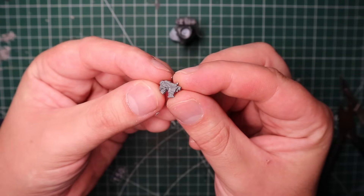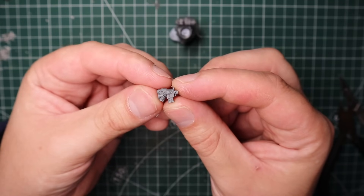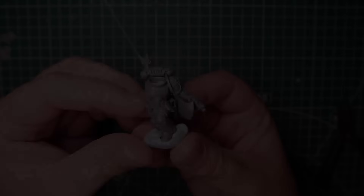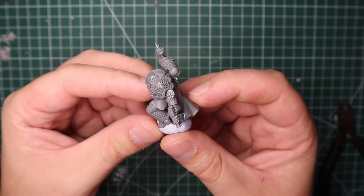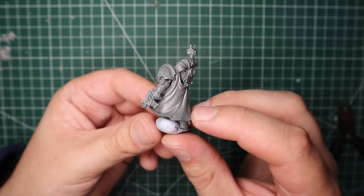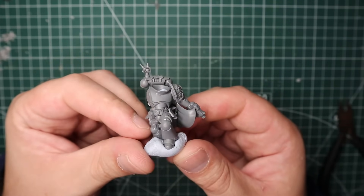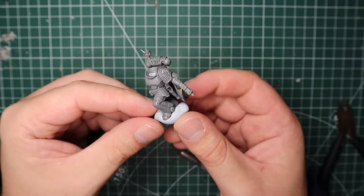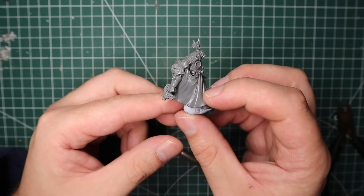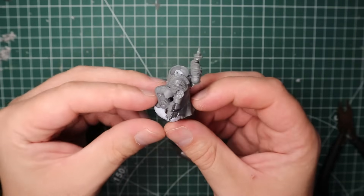One thing that's always awkward about kitbashing Titus is he uses the opposite hand to most GW kits when it comes to which hand he uses for a chainsword and which for a bolt pistol. But luckily I had the old Sternguard or Vanguard Veterans kit - I can't remember which one - and they came with a right-hand chainsword and a left-hand bolt pistol. The bolt pistol has that old-school firstborn marine kind of vibe to it. The arm, shoulder pad and everything is just from the Deathwatch Veterans kit, and the bolt pistol glued on pretty perfectly.